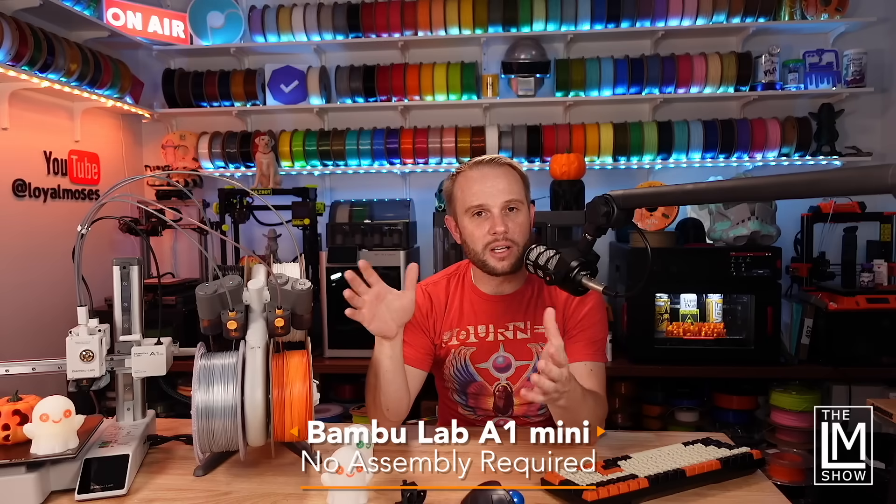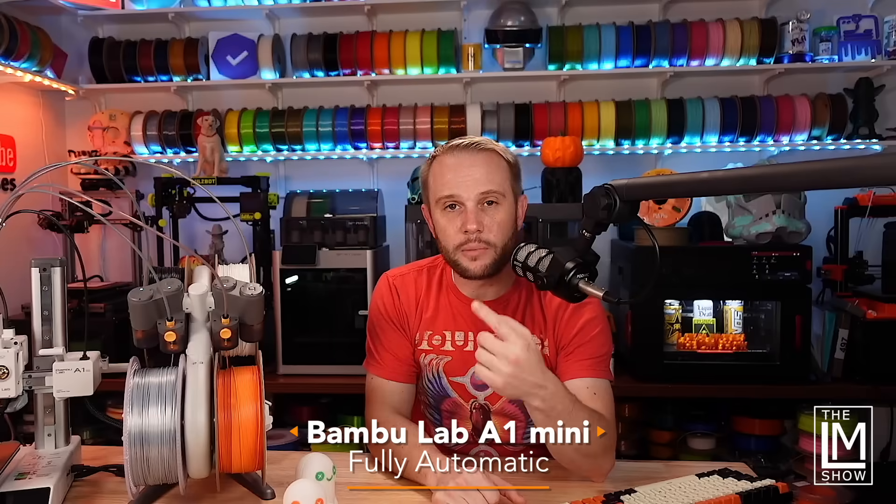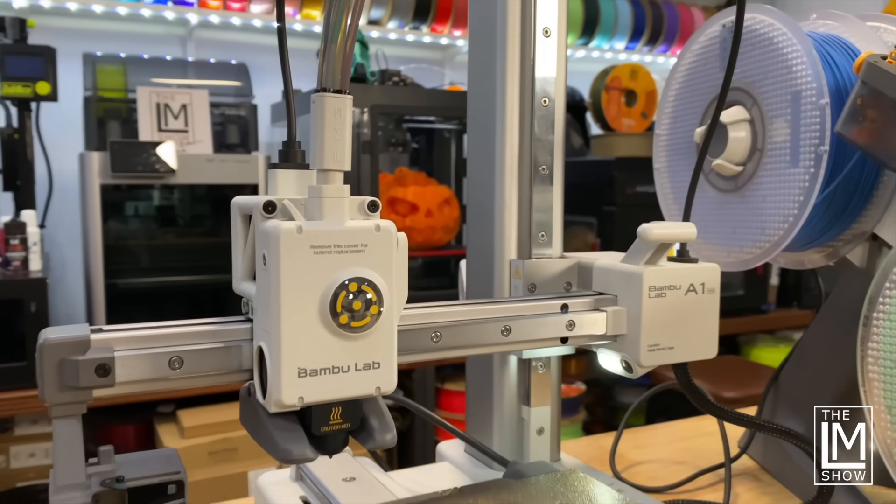The A1 Mini is going to show up in a box fully assembled, pre-tuned, and ready to go. It only takes about 15 to 20 minutes max from the time you open the box to the time you're printing. The AMS is the only thing that requires putting in some screws and plugging in. The printer itself is fully automatic from setting the Z offset to bed leveling, vibration resonance for input shaping, and nozzle pressure. Everything is automatic — you don't have to worry about any of it.